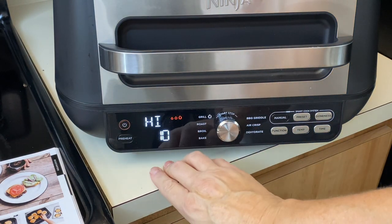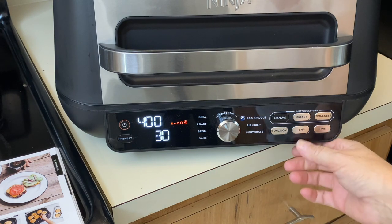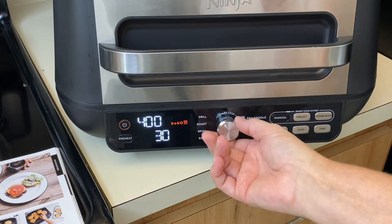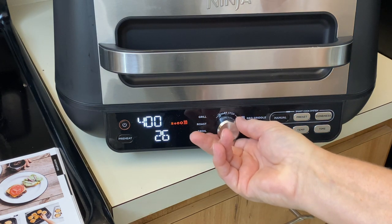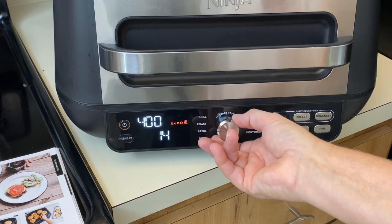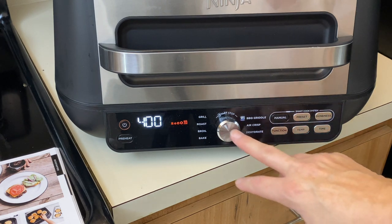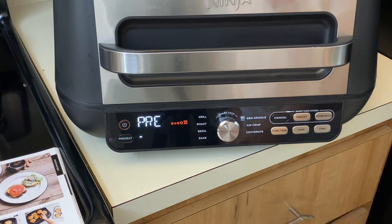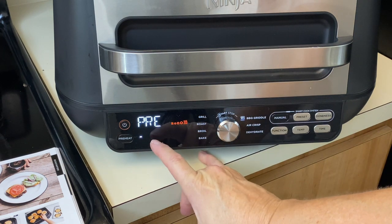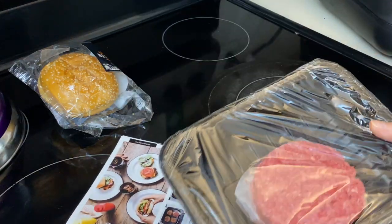Down at the control panel, we're going to turn it to barbecue griddle. The temp we're going to leave at 400. They said to set the time to 14 minutes — I didn't do this last time, I just did it by hand, but my burger was done at 165 degrees. Then hit start. You'll see the lines work their way up as it preheats.